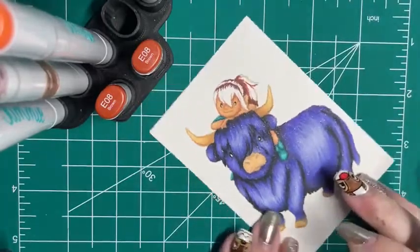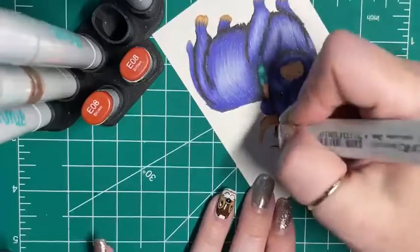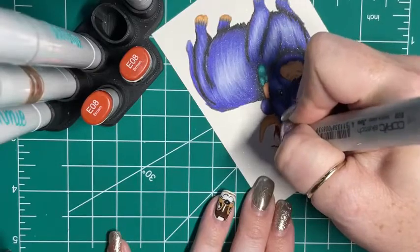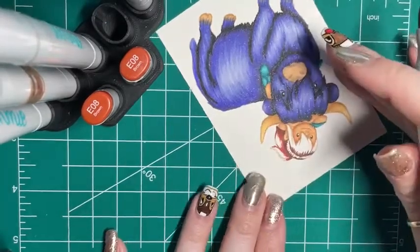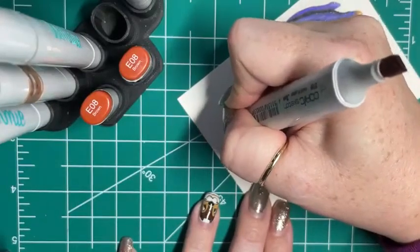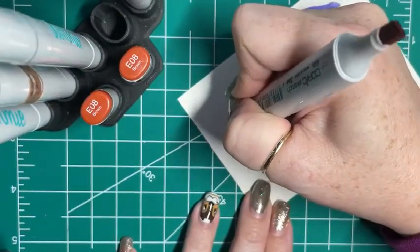Our grandma had red hair so we always loved red hair. Well, that's why you don't get blobs Sandy - because you always have cold hands. Cold hands, warm heart. It's definitely a thing.